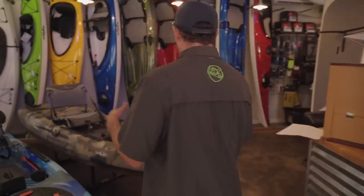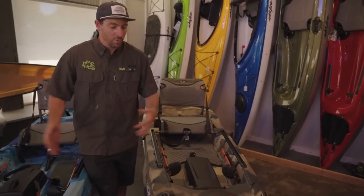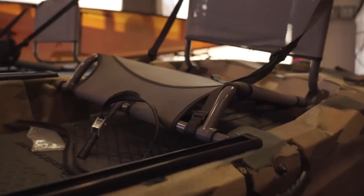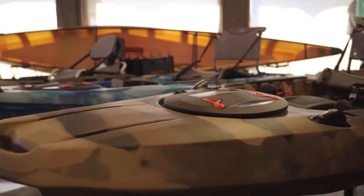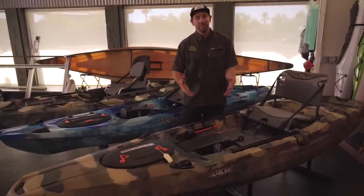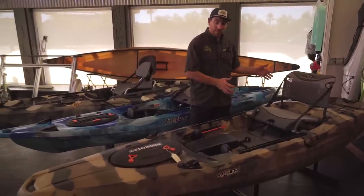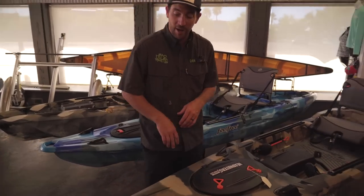My goal is to compare and contrast — show you guys what's the same, what's different, why does one cost more than the other, that sort of thing. The first kayak we're going to look at is the Seastream Angler 120. This kayak is 12 foot 3 inches long, 35 inches wide, and has a whopping 450 pound capacity. This kayak was designed for a larger angler fishing flat water lakes or slow moving rivers. Let's start at the front, work our way back, and then compare it to the Moken 12-5.